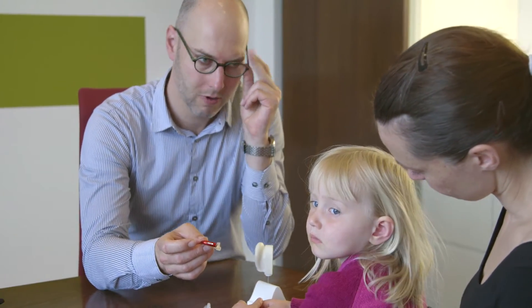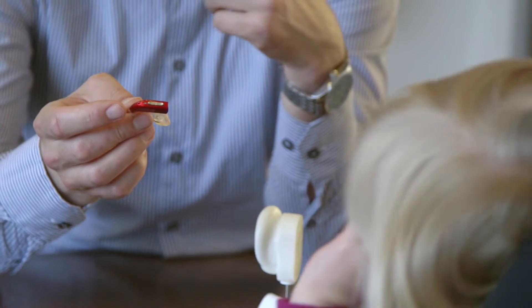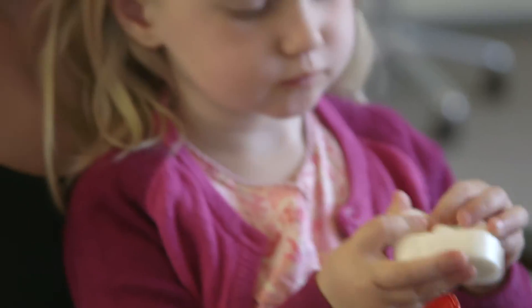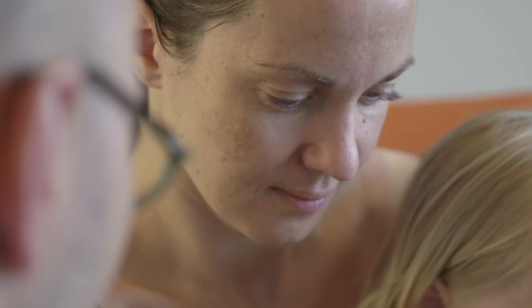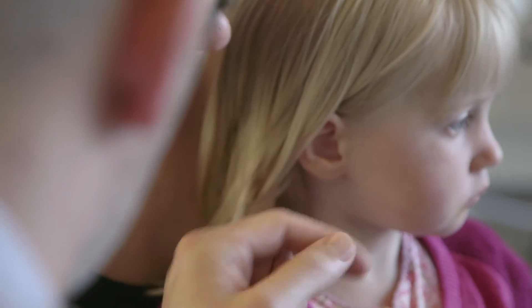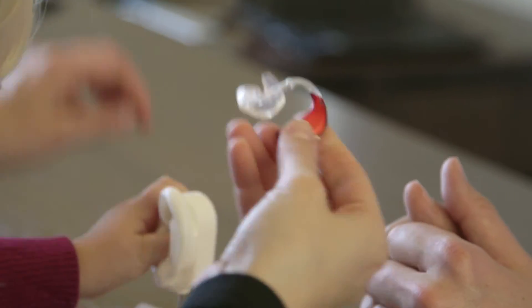Parents have a huge responsibility in their child's hearing care, since young children cannot report if something is wrong with their hearing instruments. Correctly inserting an ear mould into a child's ear can be a challenge. Correct ear mould placement ensures the hearing impaired child receives the sounds they need and also secures the hearing instruments in place.